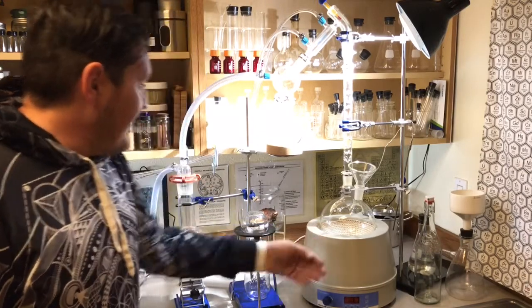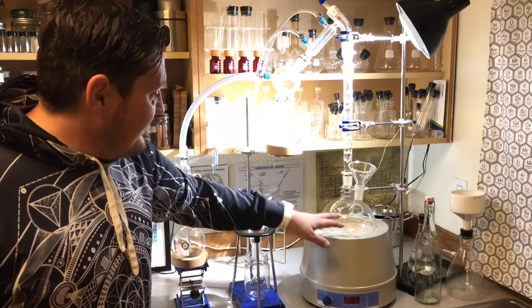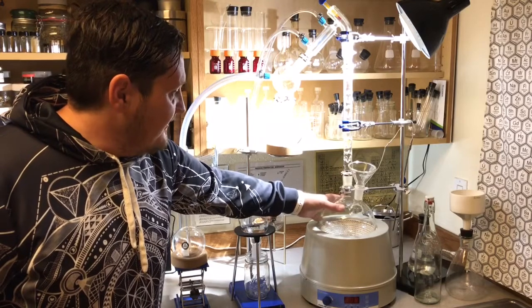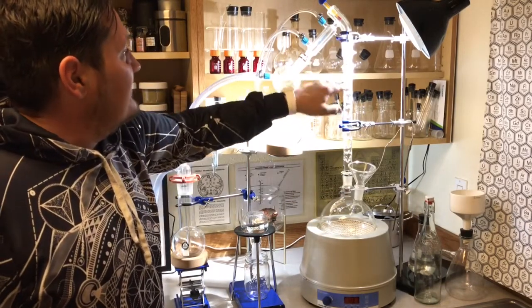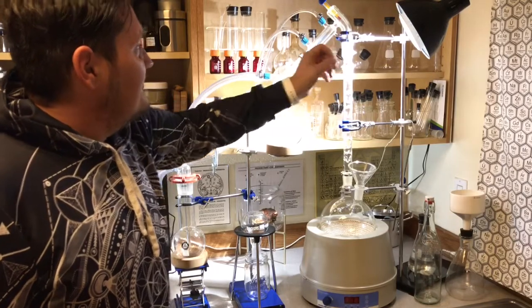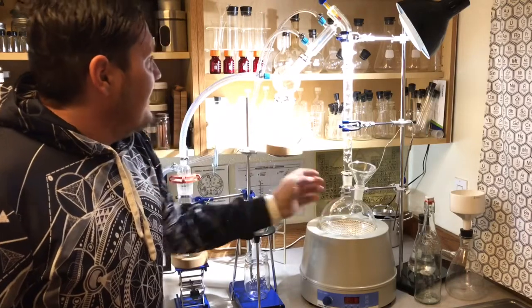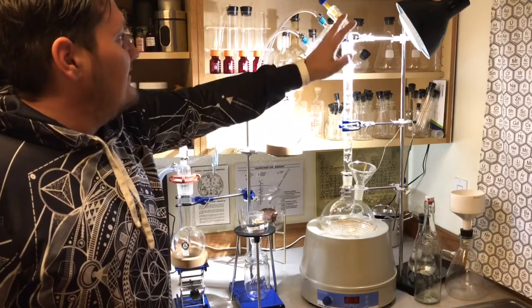I have a glass funnel that I use to put the material into the round bottom flask. This is called a heating and stirring mantle, and it operates using a magnet and heat — it stirs and heats a liquid. This liquid turns into steam and goes up into this column. In alchemy we would talk about the above and the below, and as this steam comes up to the top here...